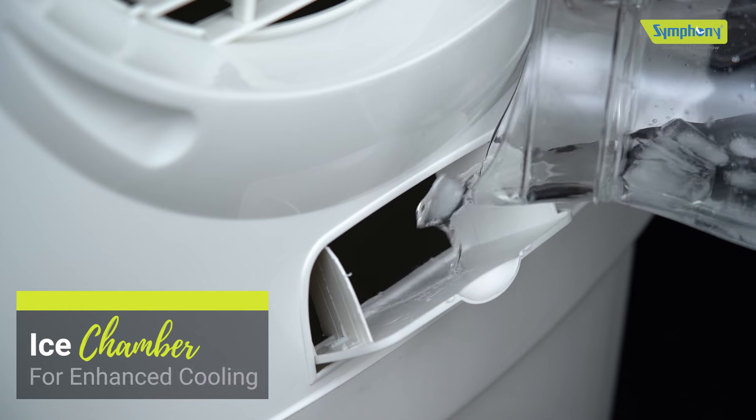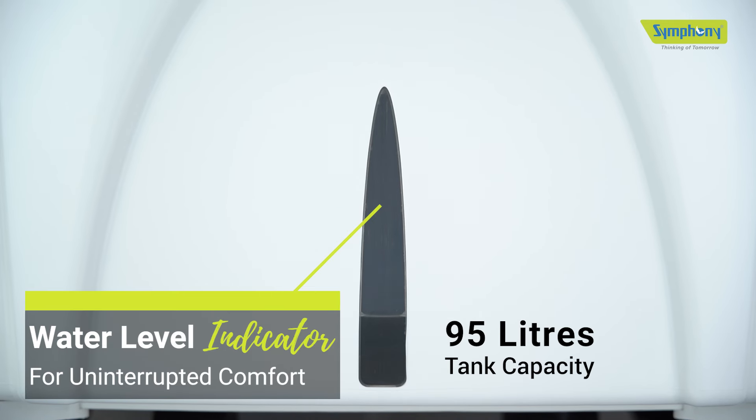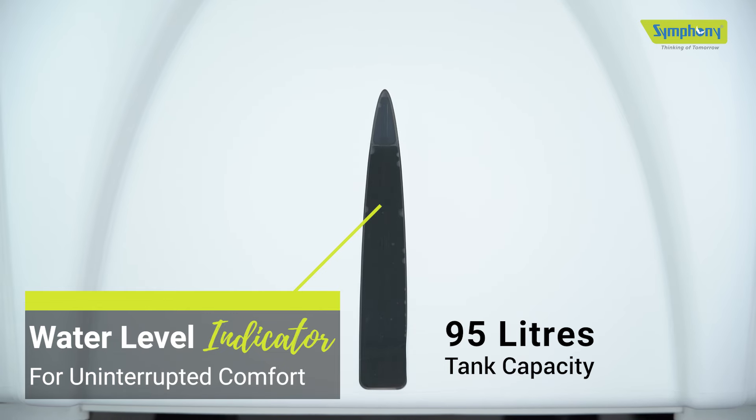For extra chilled air, you can add some ice to the ice chamber. You can easily monitor its large 95 liter water tank with a water level indicator for uninterrupted comfort.